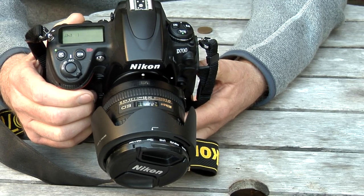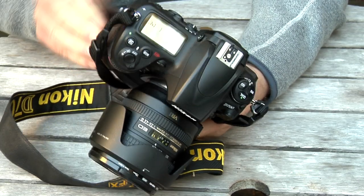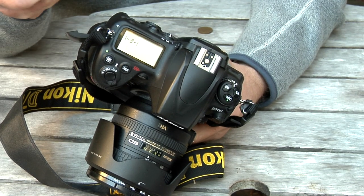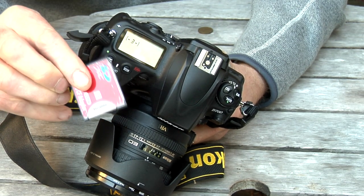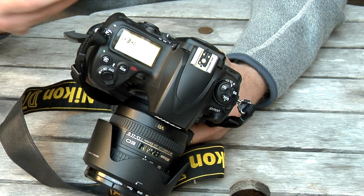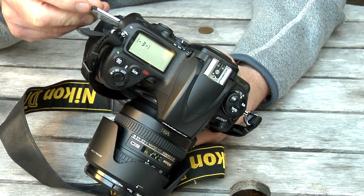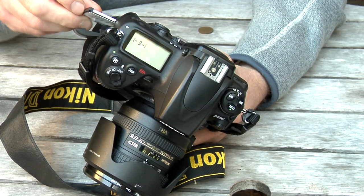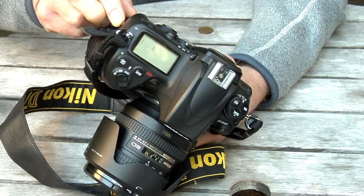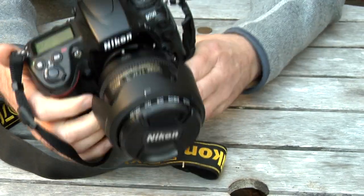It records onto compact flash card. In fact I've got a compact flash to SD card adapter, so you can really put in what size SD card you like. So much cheaper than compact flash cards themselves. I think I've got a 64 gig in this one which gives you an awful lot of shots for your money.